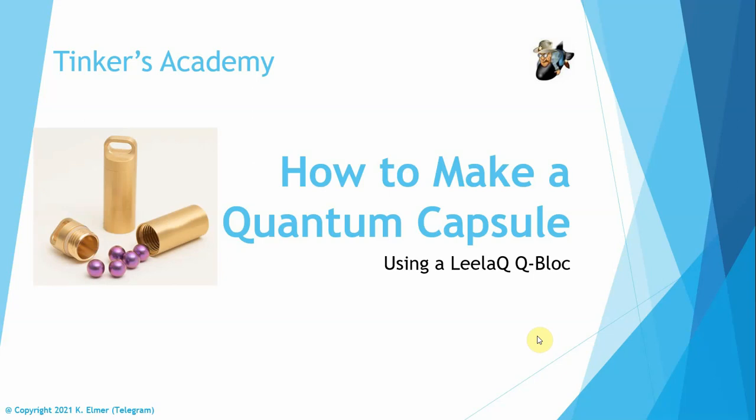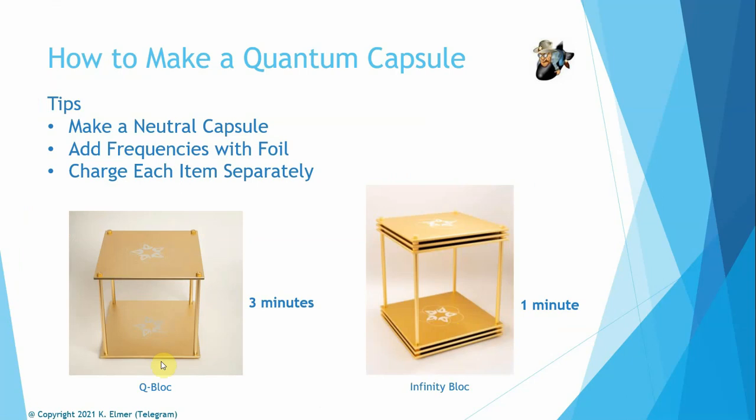If you go to the Leila Q website, the primary capsules available right now are the heel and the men's booster and the women's booster. But if you want to make a capsule of, let's say, the weight loss frequency, the cell and DNA protection frequency, the unity prosperity abundance, or other types of frequencies, by all means you can make your own. The only caveat is you're going to need a Q block or an infinity block to do so.